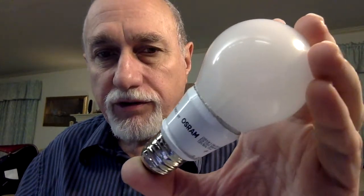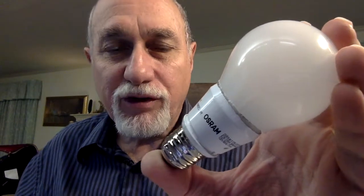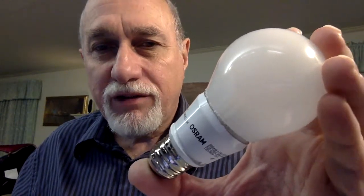I'm going to take this LED bulb apart. It suddenly went very dim and so it's no longer useful. I've got dozens of these things around the house, so it's surprising that eventually one of them finally gave up the ghost and stopped working. I thought I'd take it apart and see what's inside.